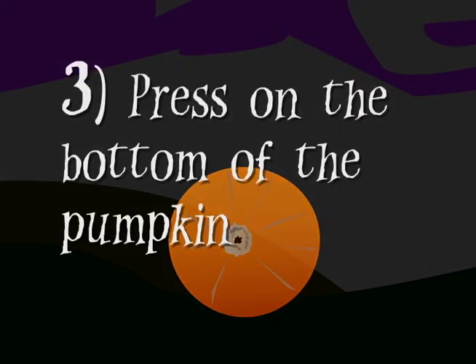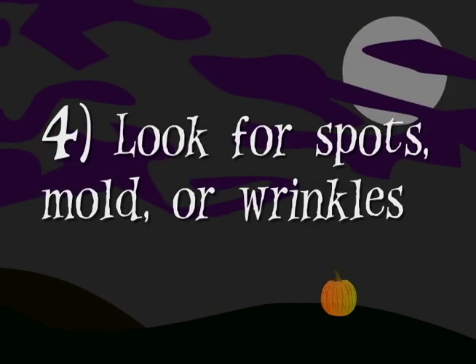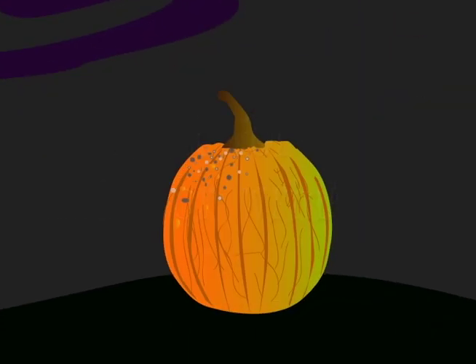After that, press on the bottom of the pumpkin with your thumbs. If it seems weak, then your pumpkin isn't fresh. Look for spots, mold, or wrinkles — this pumpkin will spoil quickly.